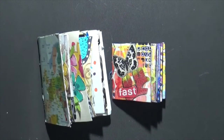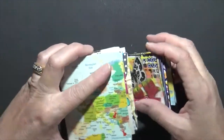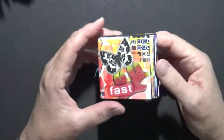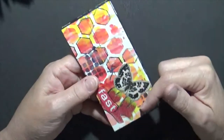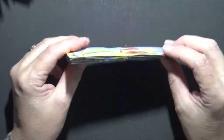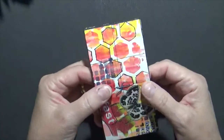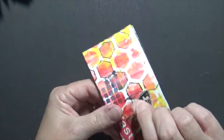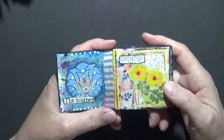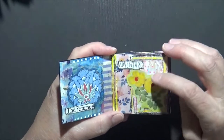Hi everyone, Cindy Utter here with My Arts Endeavors, how are you doing today? I'm doing pretty good. While I was taking a hiatus from making videos, I was still doing a lot of these little books. Here's just a couple I wanted to show you. This one was made out of just little pieces, cut-off pieces of jelly prints. I put a bunch of them together, poked two holes, and put a little piece of thread through it.